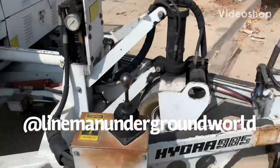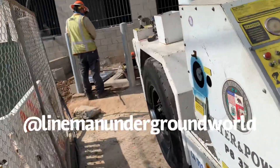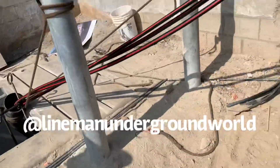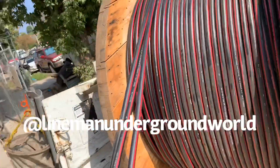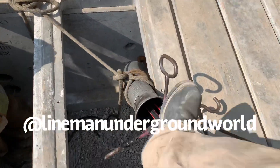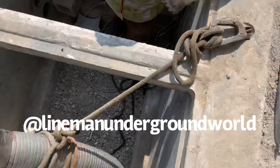New day, new job. Here we are — nice job today pulling some cable for a padlock transformer, and one off primary. Here's our little setup here with our feed tube.